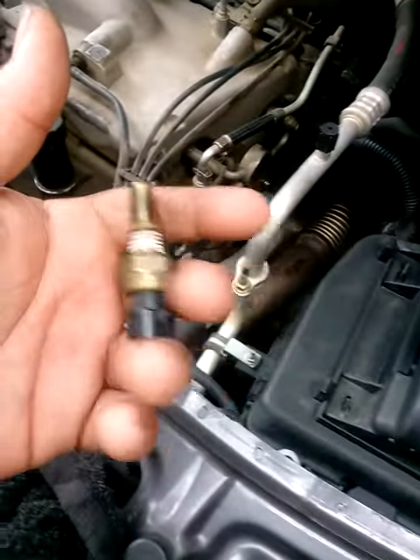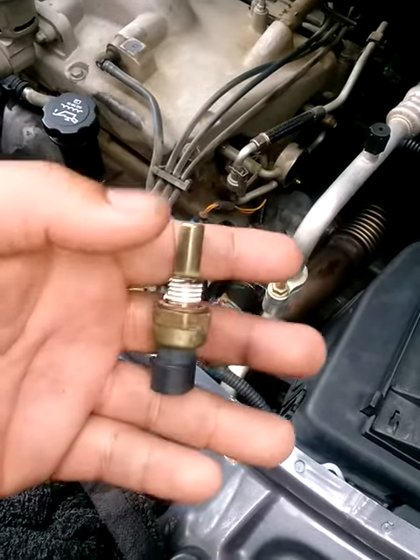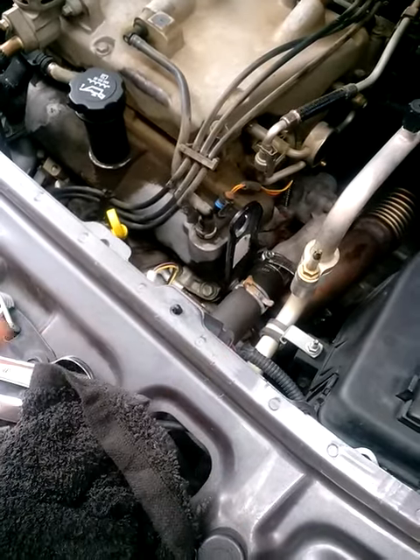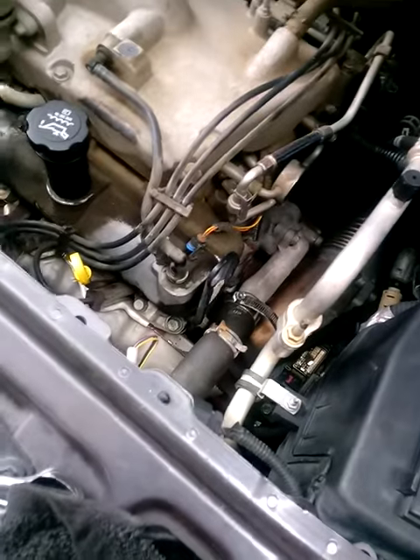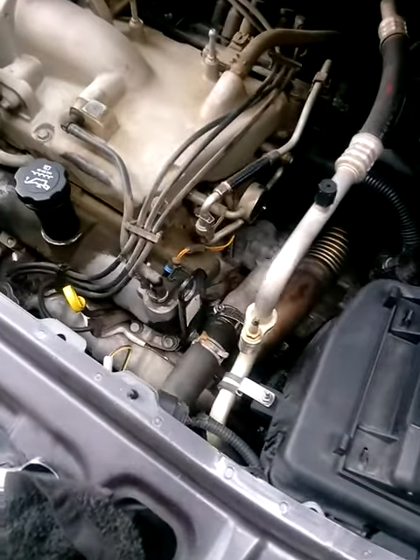I went to AutoZone — the cheapest one is around $18-$19, or you can get the more expensive one for around $25. As far as taking the battery off, you'll probably use a half-inch socket.